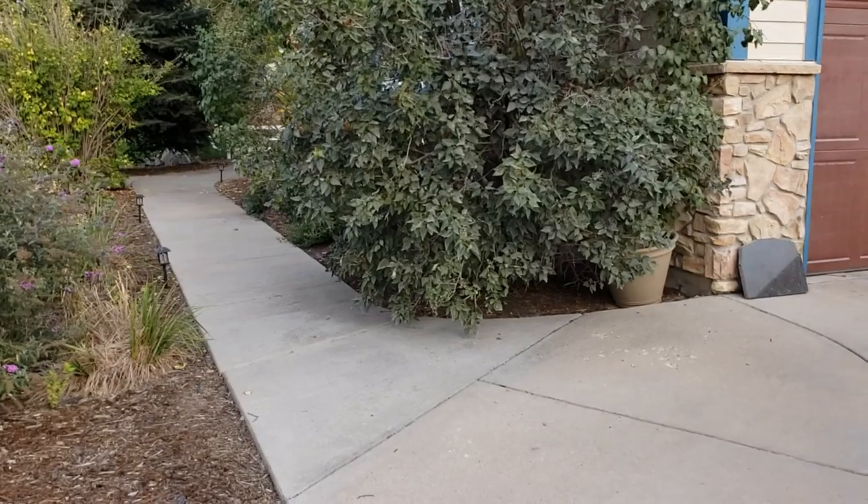I promised you guys I'd walk around the car. I did a little one yesterday but it wasn't great because it was still in the garage, had the roof off, and it wasn't running because I had a glitch. But I figured that glitch out and it was quite simple — let's go take a look.